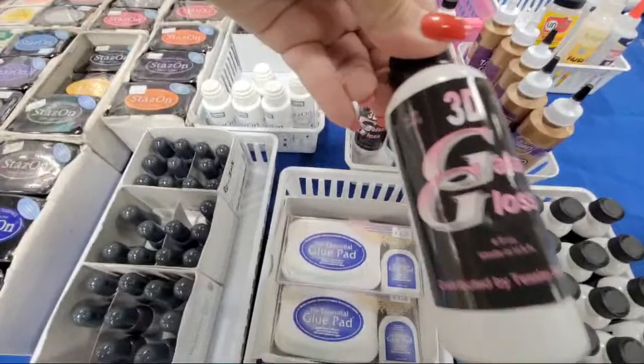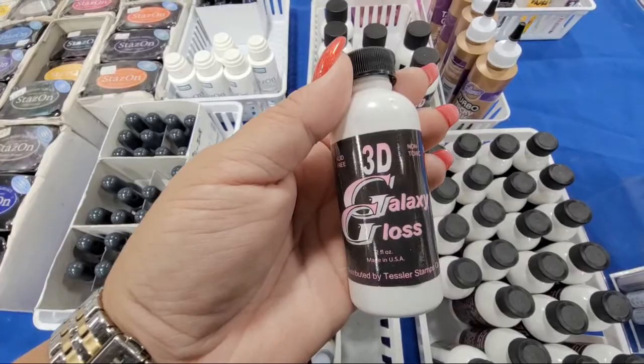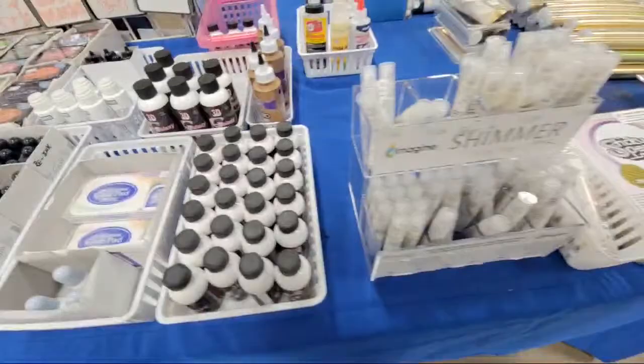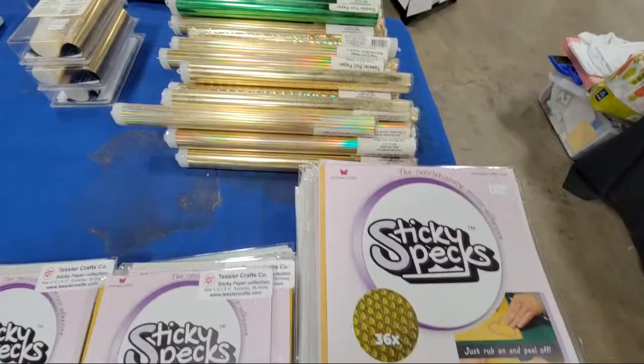If you need Memento refills, get Memento — whatever you guys need, they have it. This is that 3D galaxy gloss stuff — I bought some of this for you guys to check out. It works as a glue; it has a brush top so when you lift it there's a brush in there. You can use it as a glue or as a gloss, almost like glossy accents. You can brush it on — it's really, really cool, so you'll definitely be seeing me use that soon. Shimmer sprays, sticky specs for you guys that do die cutting — sticky specs are pretty cool.